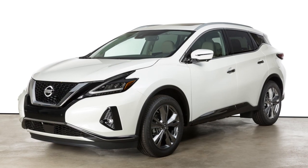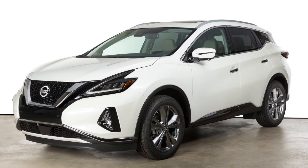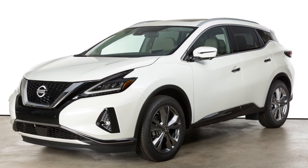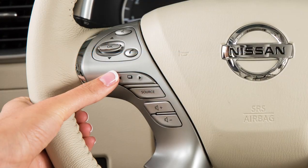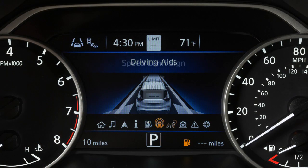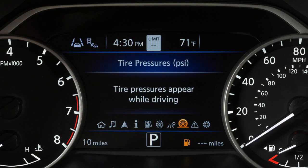The tires are considered cold after the vehicle has been parked for three hours or more, or driven less than one mile at a moderate speed. You can check the pressure of all four tires on the vehicle information display. Use these controls to navigate the vehicle information display until this screen appears.